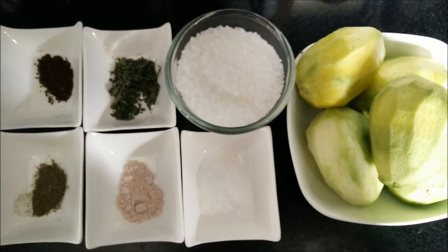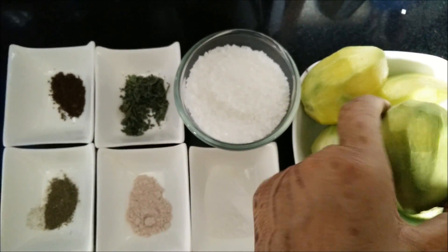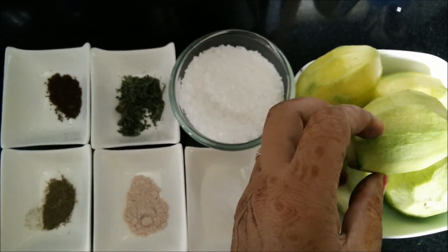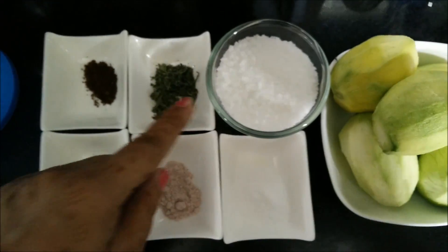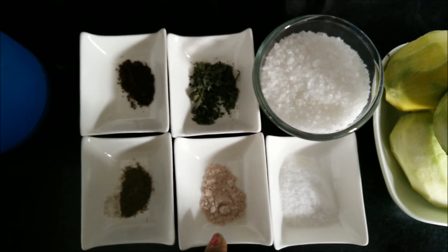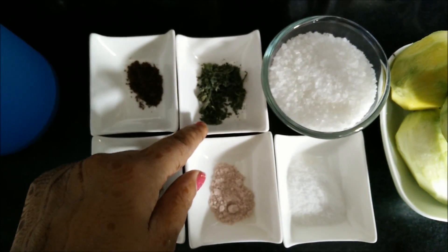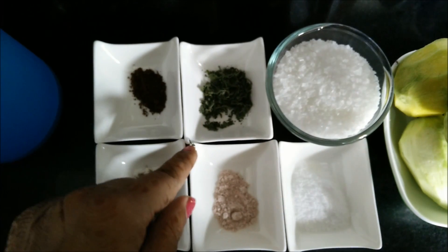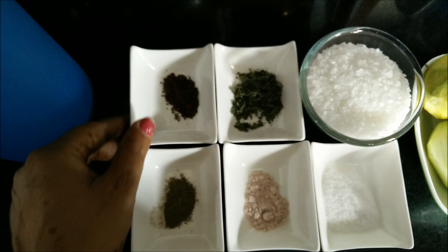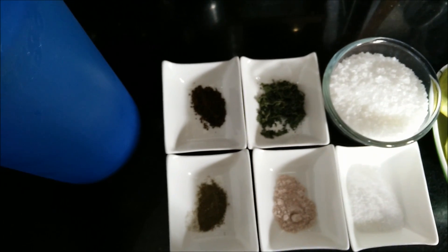The ingredients required for mango panna are: firstly, raw mangoes which are easily available in the market. I have just removed the skin of the mangoes. Then we need sugar, salt, black salt or kala namak, mint leaves — I have taken dried mint leaves, but you can take fresh ones as well — roasted cumin powder, some black pepper, and of course water.